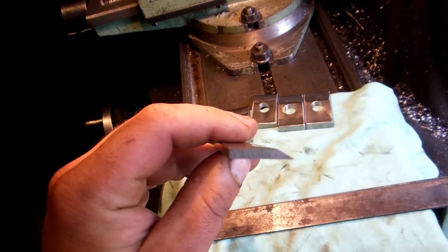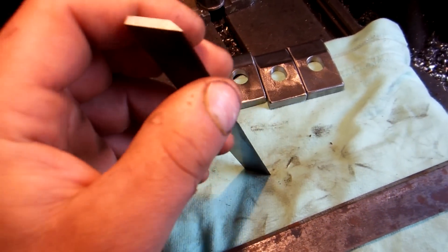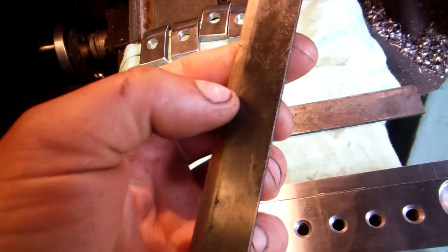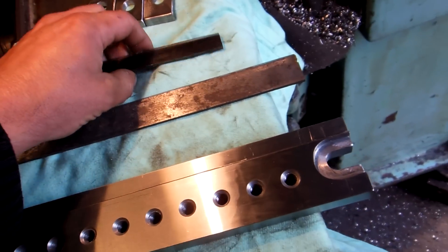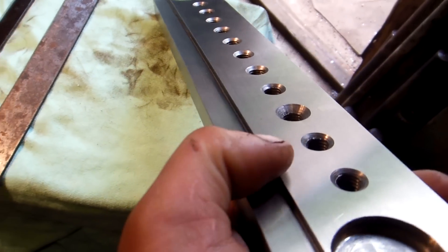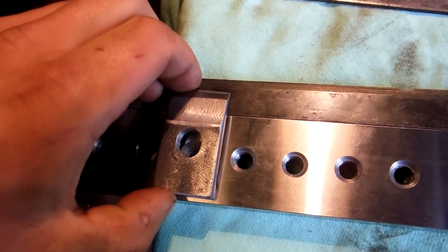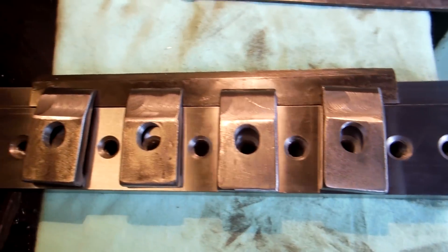The wooden planer blades are not so thick and they are small ones, and when they get ground they are vibrating and that makes problems. So I made this with a pocket where I can set the blade and clamp it with some clamps.